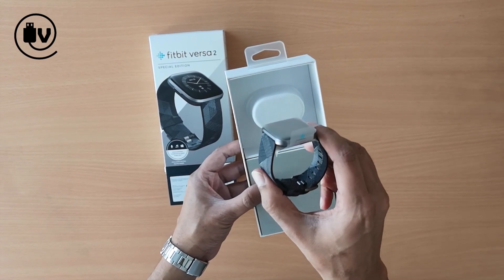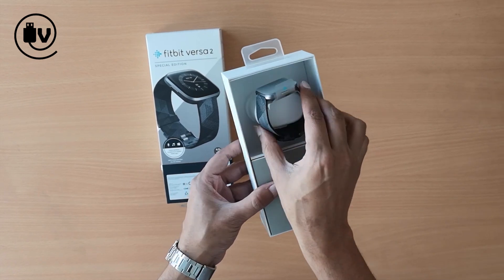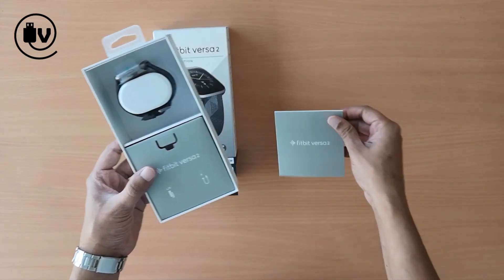Being the special edition unit, the smartwatch has a woven polyester strap, and that insert doubles up as a quick user guide.